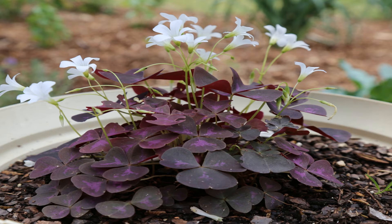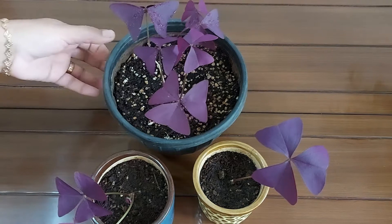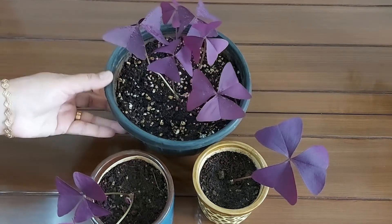Hey guys, I hope you are well. I am Sunita. I welcome you to my channel, Lovable Plants. In today's video, I'll show you how you can propagate this beautiful plant known as Oxalis triangularis, also known as Butterfly Plant or False Shamrock Plant.